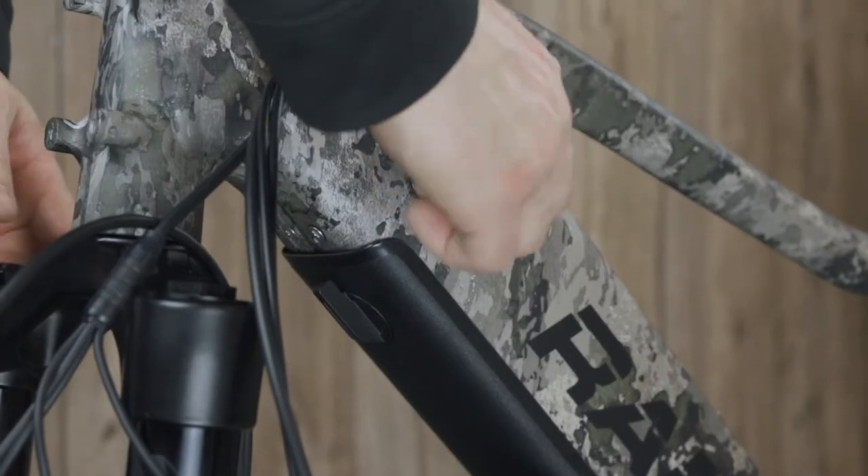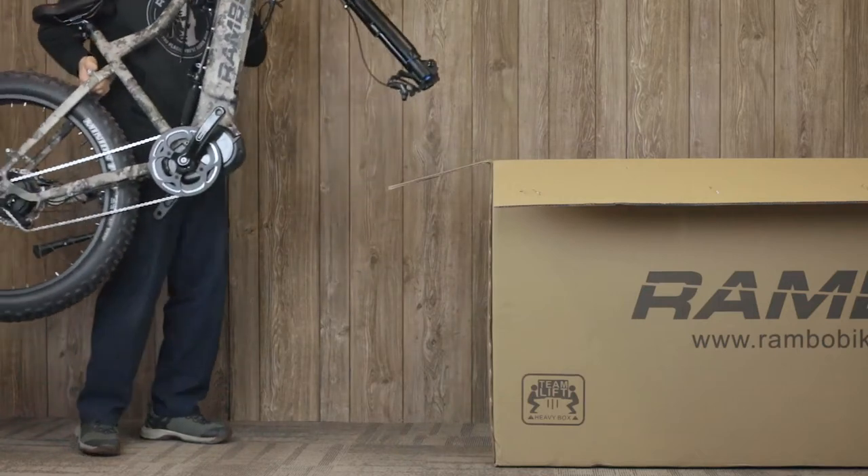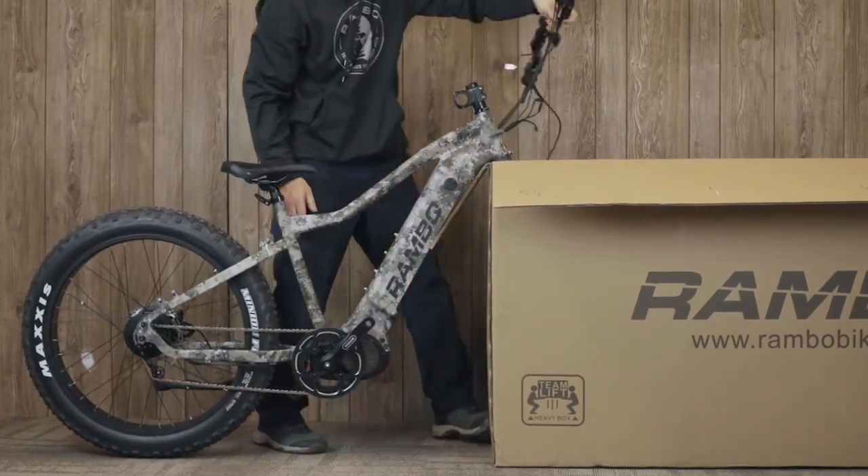Whenever doing any work on your Rambo bike you should start by removing the battery, including during assembly. If you don't have a bike stand, we recommend using the edge of the box to hold the bike upright during assembly.